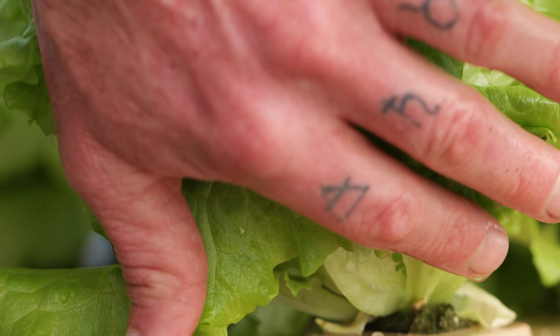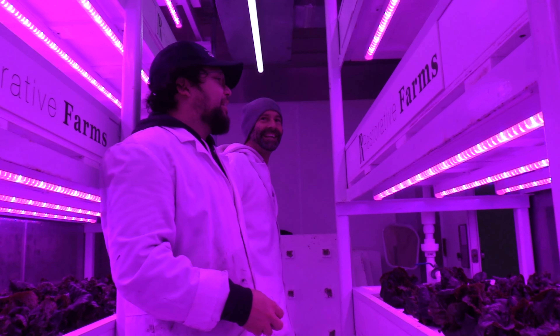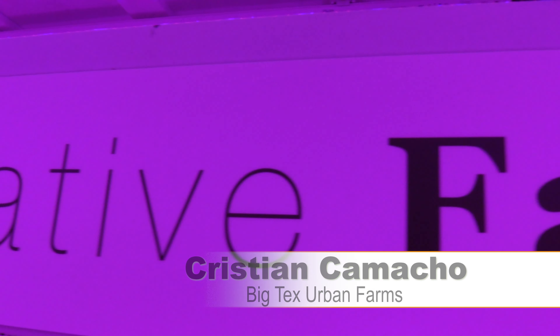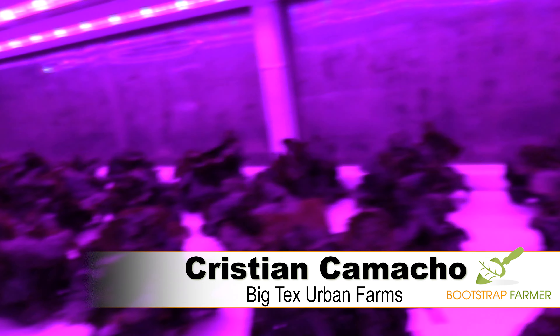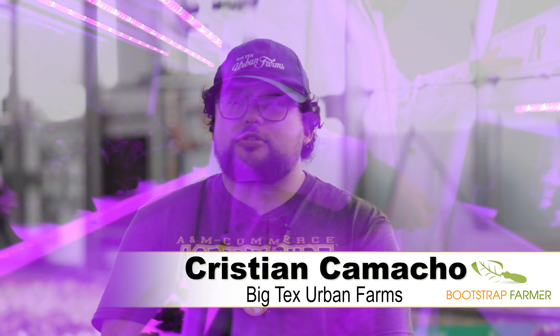We've had a new raft from Bootstrap Farmer for the last six months. It's coated and a lot more heavy-duty. So far, we've noticed that it's not developing any of the same algae growth. It's a much easier product to clean. My name is Christian Camacho. I'm a grower here at Big Tech Serving Farms. We use the rafts pretty often because deep water culture is one of our bigger systems here in the greenhouse.